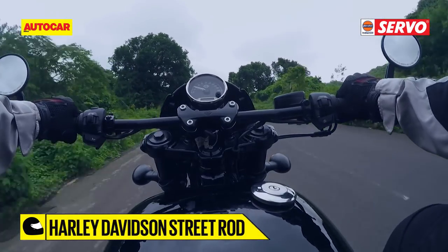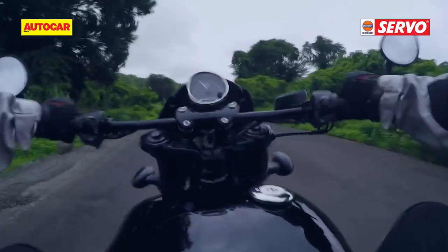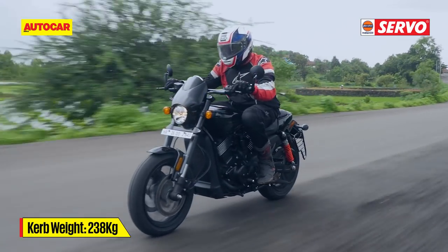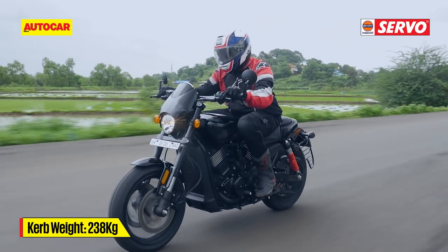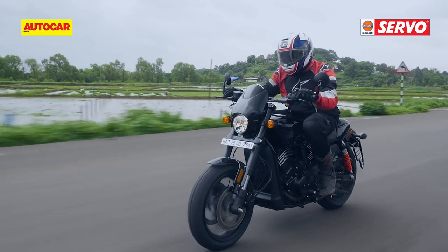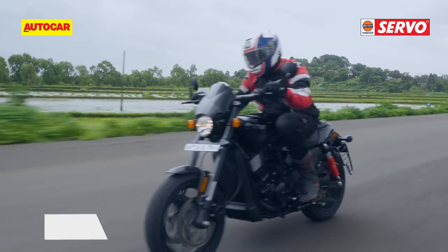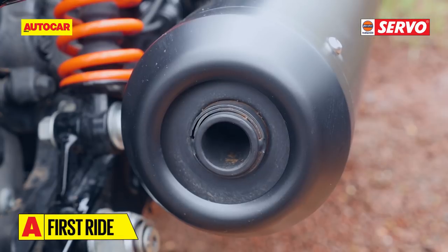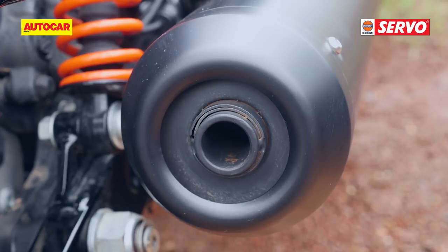The rev limiter now kicks in at 9000rpm instead of the Street 750's 8000rpm. With an increase of only 5kg in curb weight, the increased power and torque translates to sharper acceleration on the Street Rod compared to its cruiser sibling. The bike also gets a shorter and wider exhaust that adds a slightly more aggressive soundtrack to the motor.